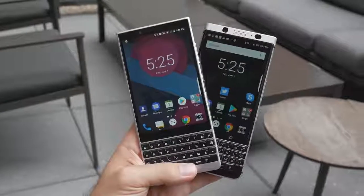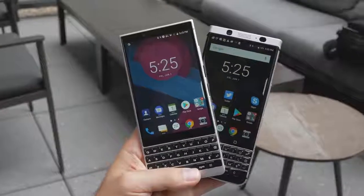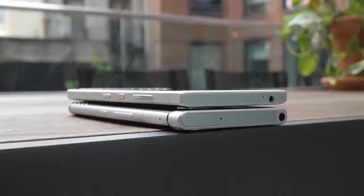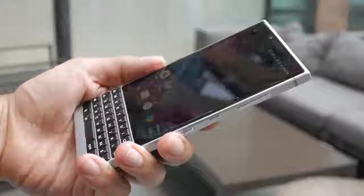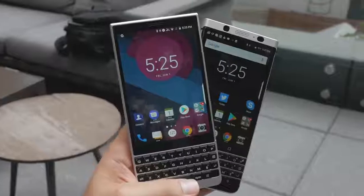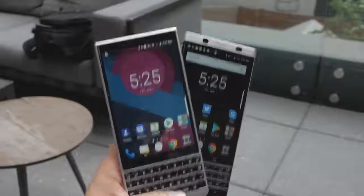The Key 2 has identical dimensions to the Key 1, but it's slightly thinner and a bit lighter thanks to 7-series aluminum. BlackBerry is going for bolder lines and sharper corners, so it isn't as curvy as the Key 1. It reminds us more of the masculine design elements from the BlackBerry Bold.